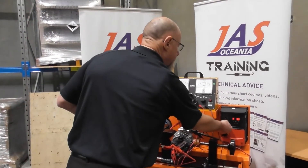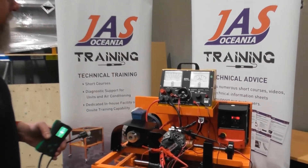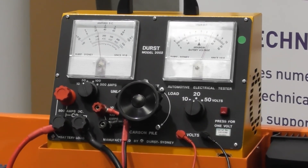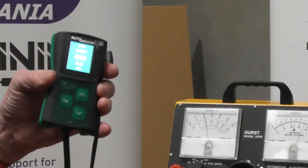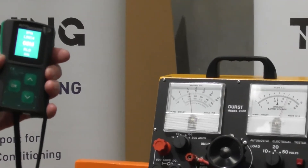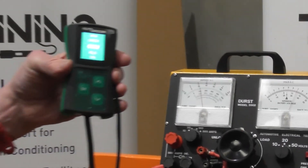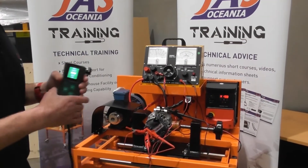We'll go back to the normal direction, which is clockwise on standard rotation, and away we go. It still takes off and runs at 14 volts with no control. The AD100 tester will let you test all of the computer controlled alternators that we currently have available. Thanks for watching.